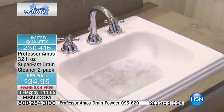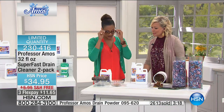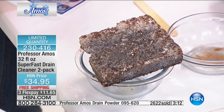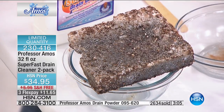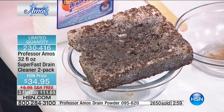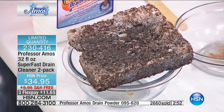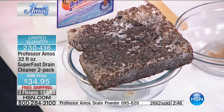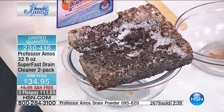Let's do a comparison with the competitor product. I'm going to pour the competitor down one J-pipe and the Professor Amos Super Fast down the other — ours is going to work so fast I'll have time to rinse it. You can smell the difference, you're going to see the difference. How many sinks do you have? A shower, separate tub, laundry tub, downstairs, laundry room floor drain, a wet bar — it adds up. Send some to someone you're visiting or someone who just got a new house.